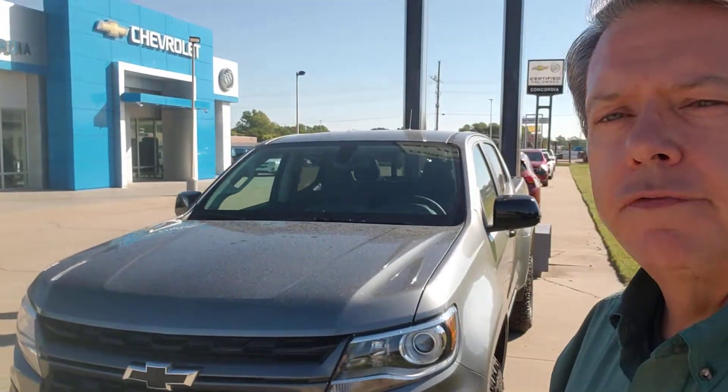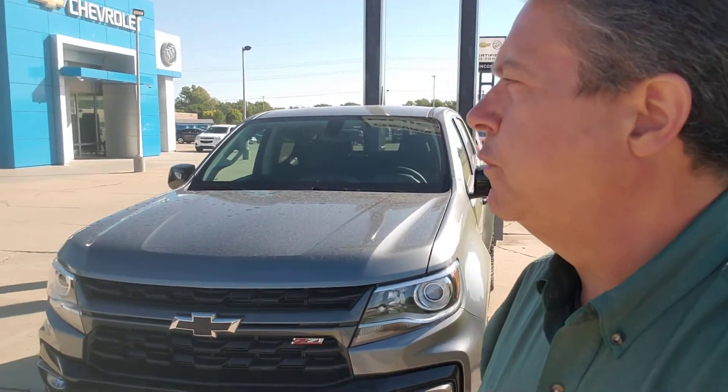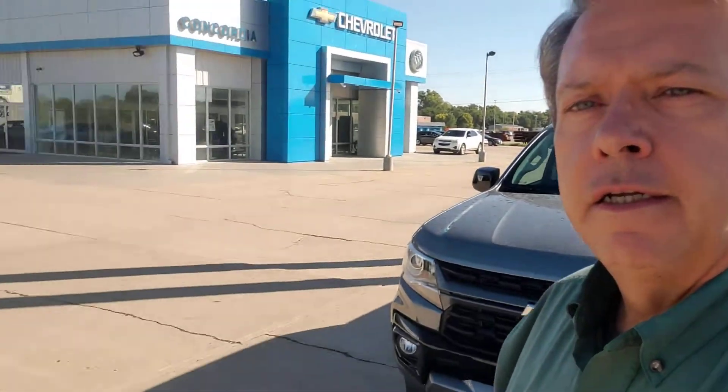What you need to do is give me a shout here at Concordia Chevy Buick. My cell phone number is 785-243-8656 — you can call or text me. There's going to be a link in the description of the video with more photos of this. Or call me at the store, 785-243-SAVE. I'm Ken Ota at Concordia Chevy Buick here in lovely Concordia, Kansas. Take care and as always, have a great day.